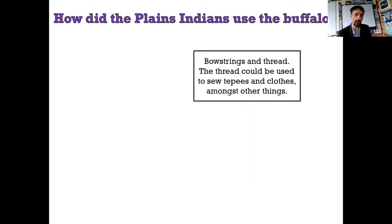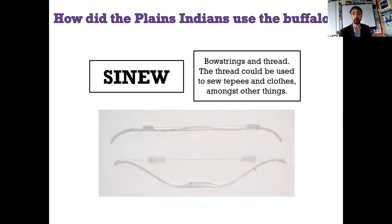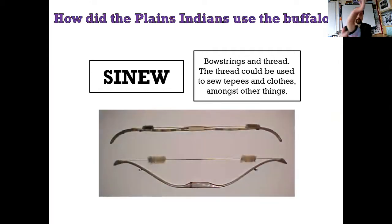Next one is bow strings and thread. This thread could be used to sew teepees, so it must be hard wearing and quite tough. And clothes, amongst other things. It's sinew. If you do that with your hand, you can just about make it out. That bit there - that's a sinew. You can also do it on your ankle. It's the sticky-outy bits on your hand - it's the sinew, you can feel it. If you keep it supple you can use it for things; if you let it tighten a little bit you can use it as bow strings. It's immensely powerful as a material.